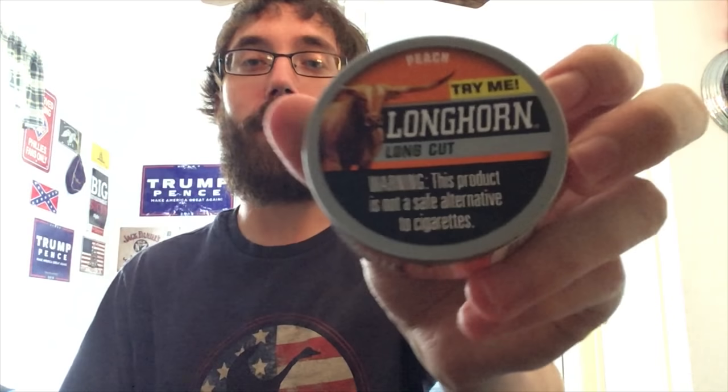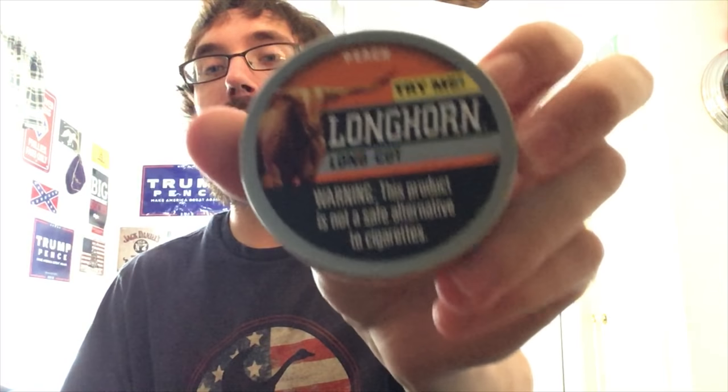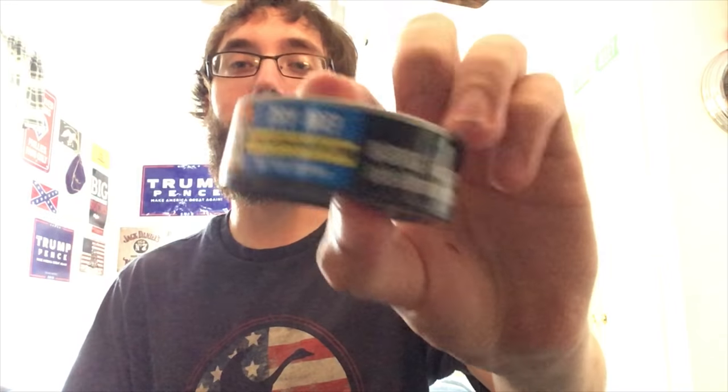So like all the Longhorn cans, you've got an all-plastic can. You've got the color orange for peach, and you've got 'Try Me' in a yellow outline on there. Taking a look at the side label, it's a little bit squished because you've got 'Try Me' on here again. Longhorn Snuff dot com, get coupons, Pinkerton Tobacco Company, Owensboro, Kentucky. Sale only allowed in the United States, at least 65% domestic moist snuff. 1.2 ounces.